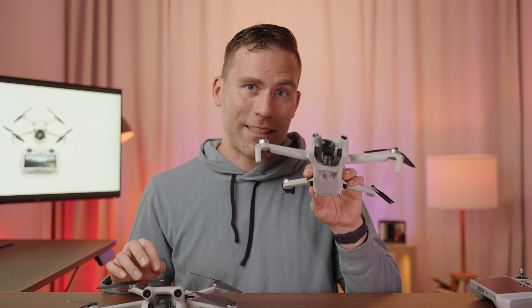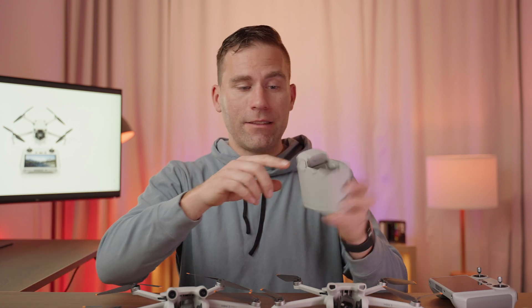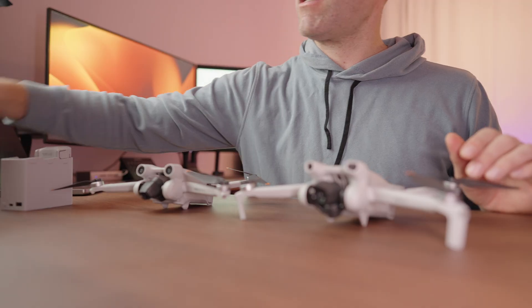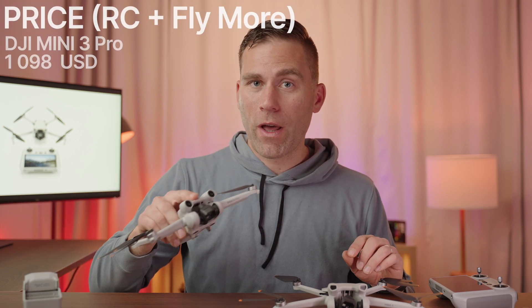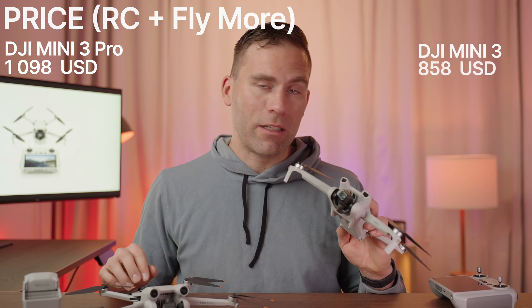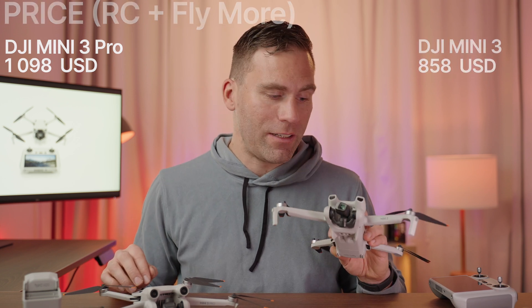If you go for the Fly More kit — which includes the charging hub, two extra batteries, a carrying pouch, and extra propellers — the DJI Mini 3 Pro with Fly More kit costs $1,098 and the DJI Mini 3 with Fly More kit costs $858.